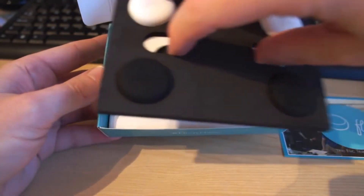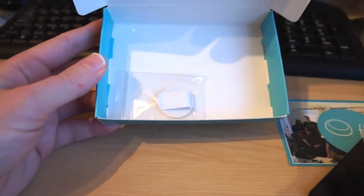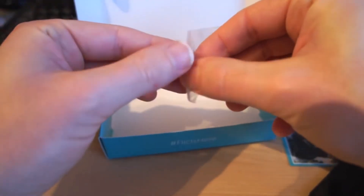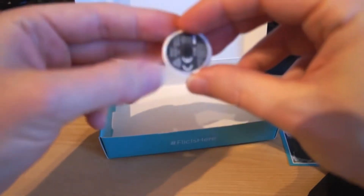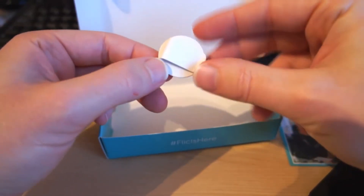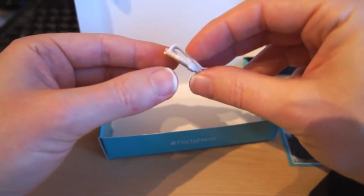Let's see what's underneath the tray. Inside here is a Flick clip. The idea of this is that you can take the Flick button and you can screw it into this clip. It lets you clip it onto things — if you wanted to wear it on your belt or on an item of clothing, then that may be useful.